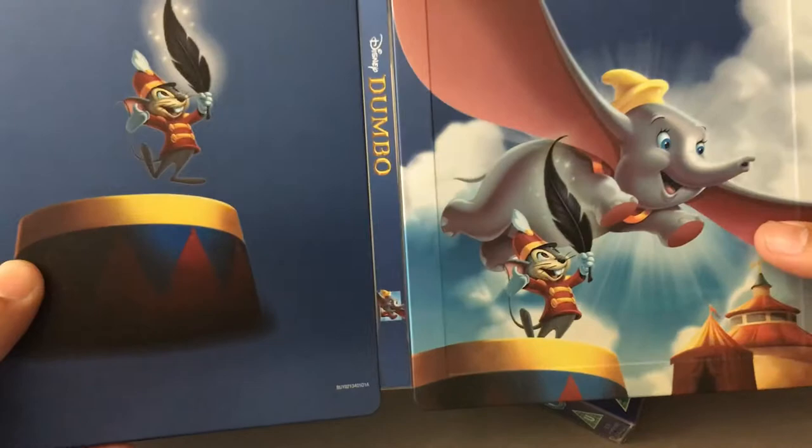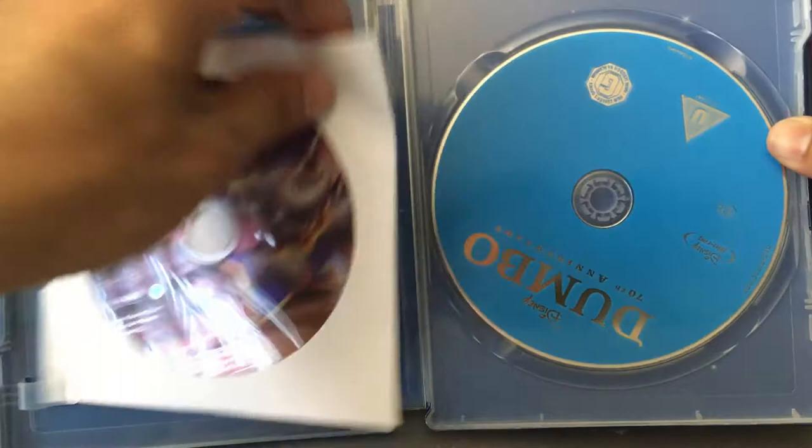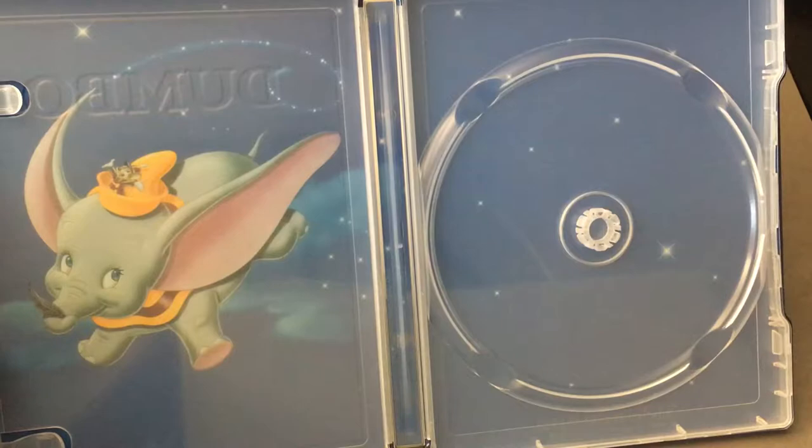On the inside here, we've got Dumbo flying up in the air with the night sky. That's a nice little cute image.